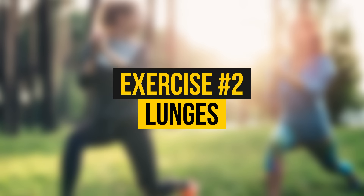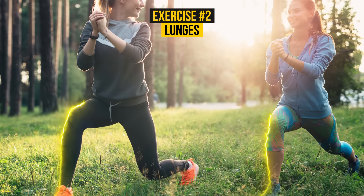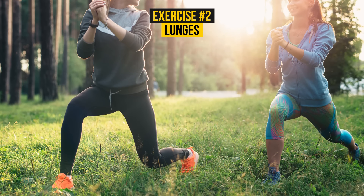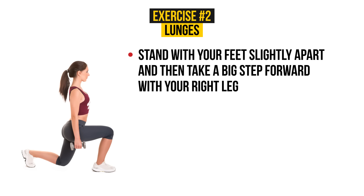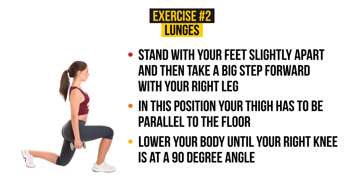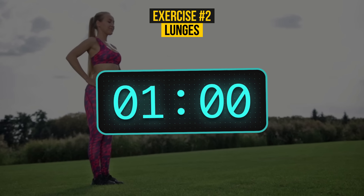Exercise Number 2 – Lunges. Of course you've heard about lunges. This simple exercise will help you achieve not only beautiful thighs but also strong and awesome legs. Let's begin! Stand with your feet slightly apart and then take a big step forward with your right leg. In this position, your thigh has to be parallel to the floor. Lower your body until your right knee is at a 90-degree angle. Then return to the starting position. Your time starts now!